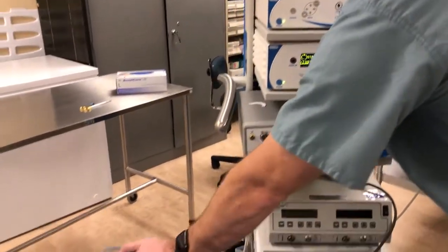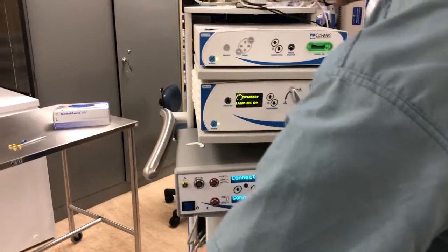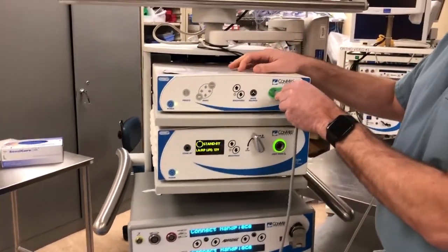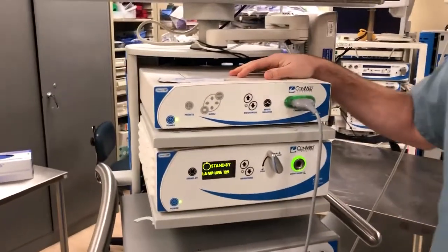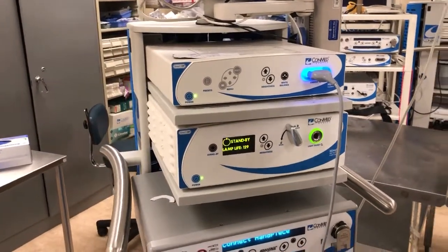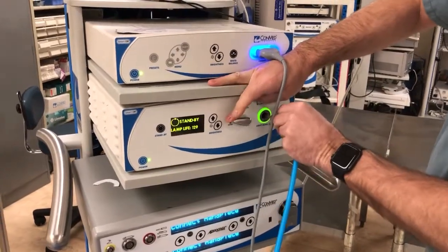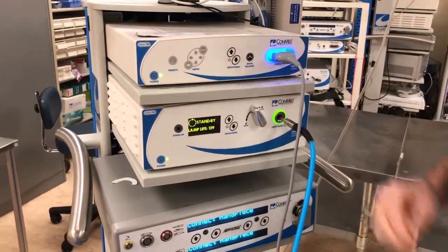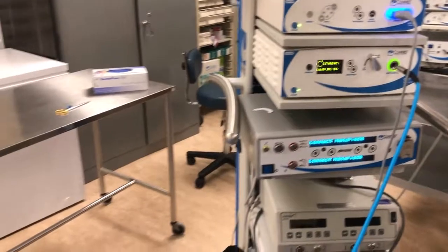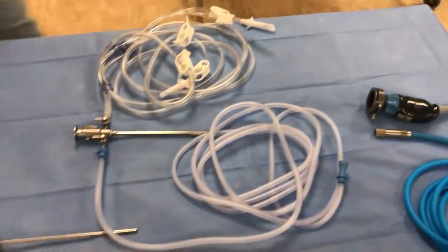The first thing we're going to hook up is our arthroscopic camera cord — it just slides in. The next thing is our light source. Then we'll come back over to the table and assemble the remainder of the arthroscope.